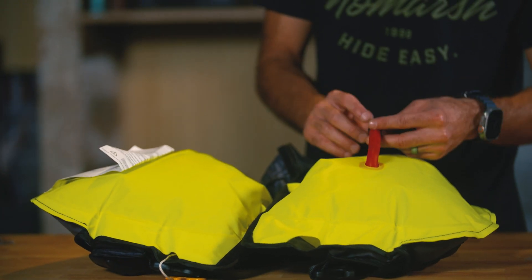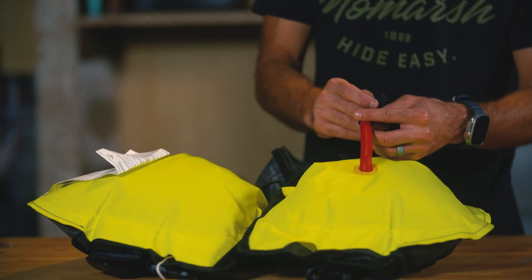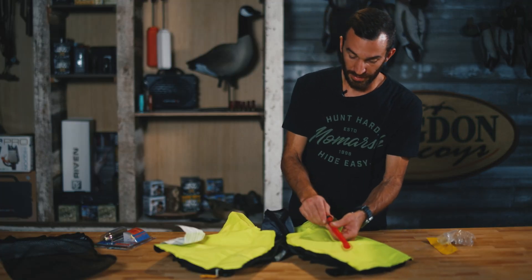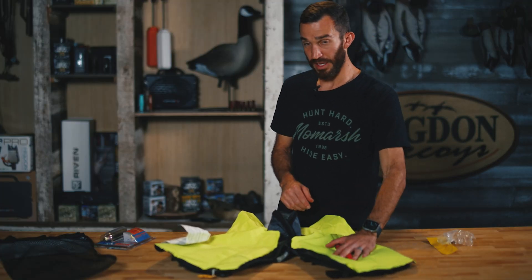Go ahead and get all this air out — it's all got to come out, take your time with it. Once you deflate the PFD using the manual inflator tube, go ahead and close that back up.